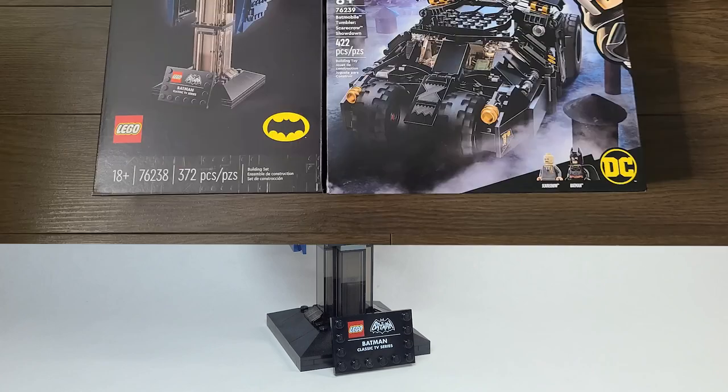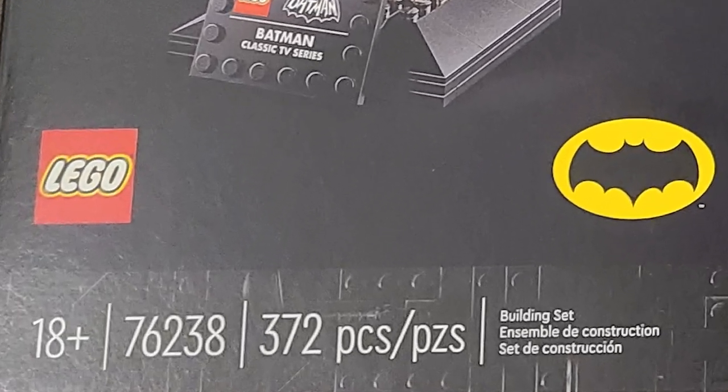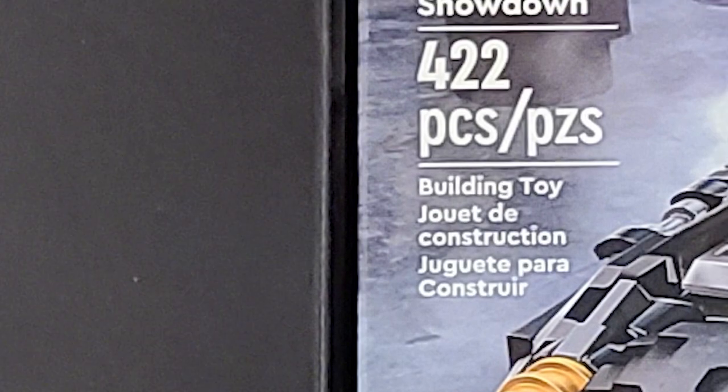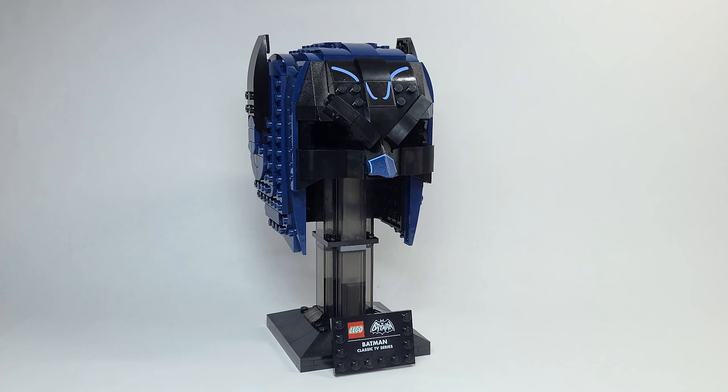On October 1st, two Batman sets are launching — you can see them both on screen now. Look at the piece counts: the Cowl has 372 pieces whereas the Tumbler has 422, so it has more pieces, more stickers, and more new prints. This set is $30 more for less pieces and less prints. I think it's unacceptable — it should have been minimum $10 cheaper, just like the Scout Trooper was.